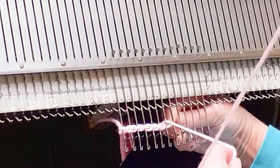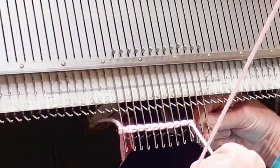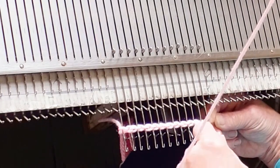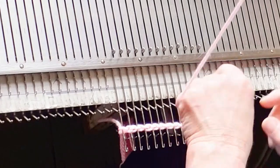Keep the stitches as even as possible, and really the whole trick to this is keeping them loose enough that the machine will not have trouble knitting back through them for the first row of the knitting.